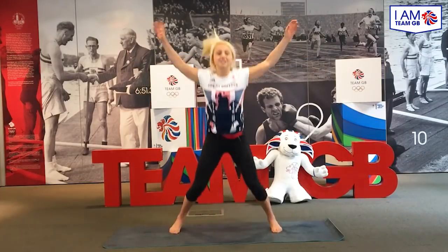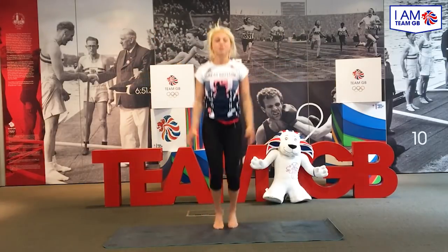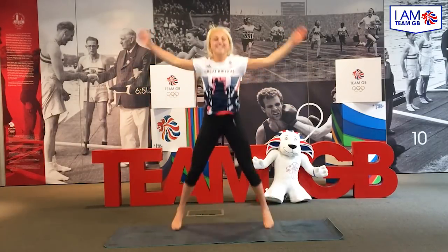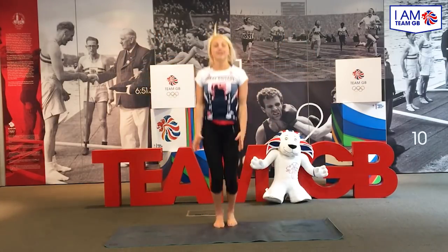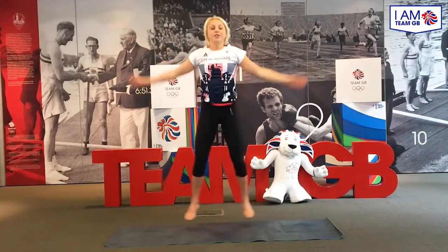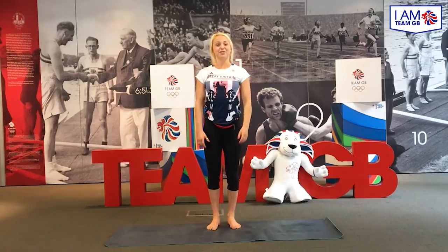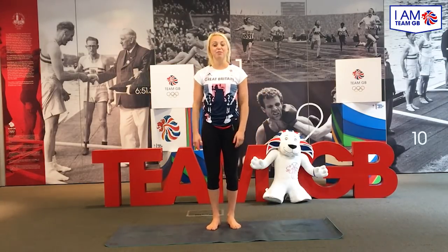So we're going to start with a little bit of a warm up, starting off with star jumps. Nice and easy, we're going to go for 40 star jumps. So when you've reached 40 star jumps, you should feel that your heart rate's come up a little bit and yeah, feeling nice and loose and mobile.